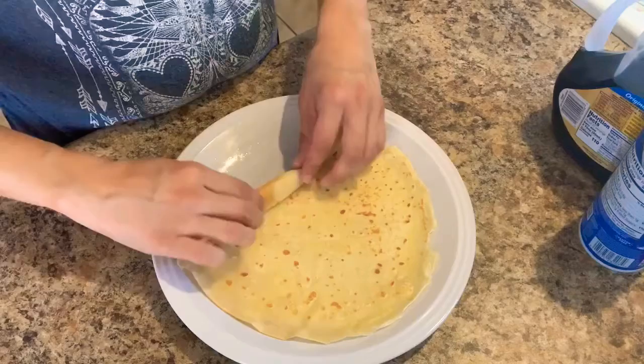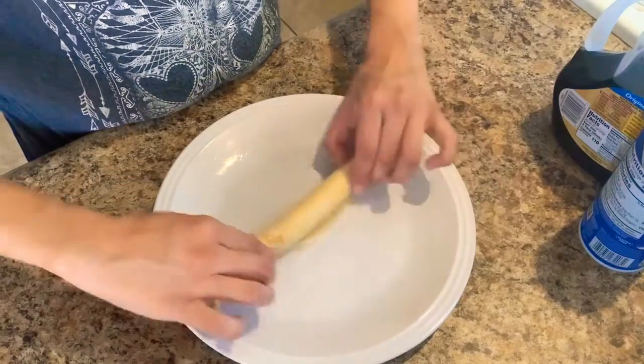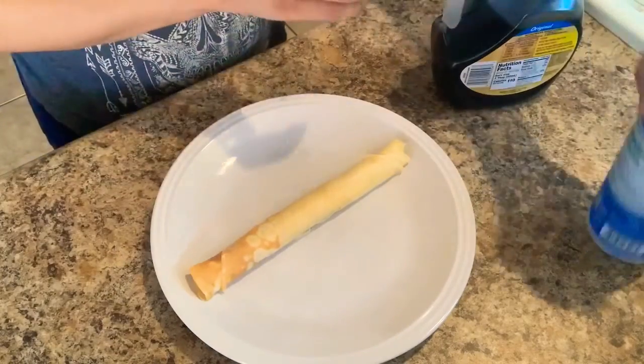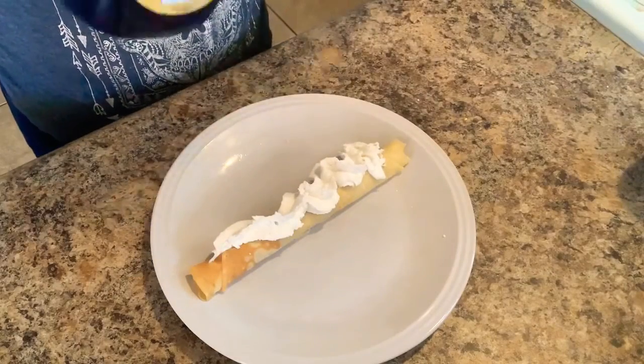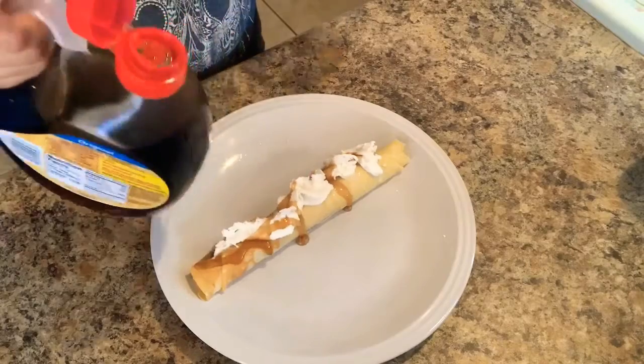The hardest part of the crepe is really flipping it in the pan, so once you get that down, I like to roll mine up and add any toppings I want. Today I'm doing whipped cream and maple syrup. I only put whipped cream and syrup on mine today, but you can put any kind of fruits, Nutella, or make it savory if you want.